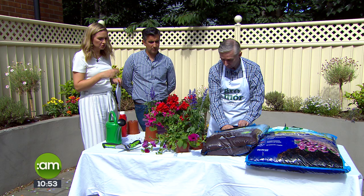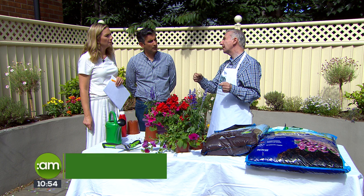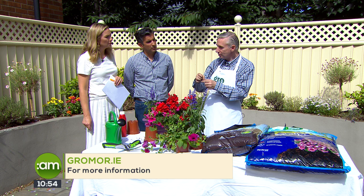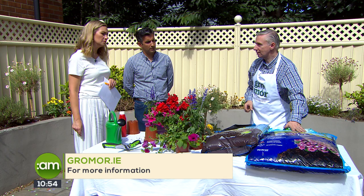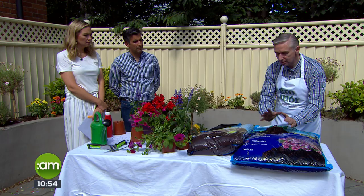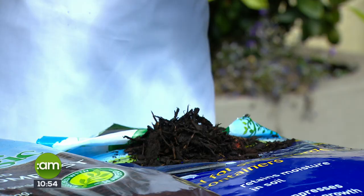Before we run out of time, give us some advice on keeping what we have alive without using the hose constantly. I encourage people to go out and buy water butts — rain butts that attach onto the house and collect rainwater. You can put in several of those with no limit. Also, a sprinkle bar on your watering can is a great idea — it's a little bar that limits the amount of water coming out and directs it, so you make the most of every drop. Then a mulch like this — Westland do a fabulous bark mulch. You have to wet the soil first, then lay the mulch on top to hold in that moisture.